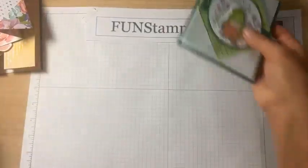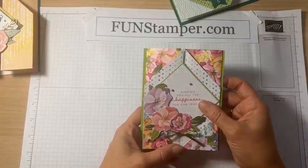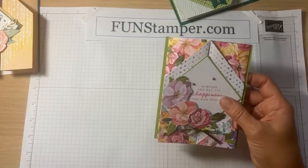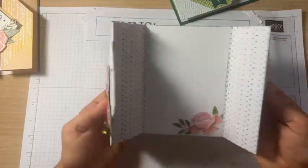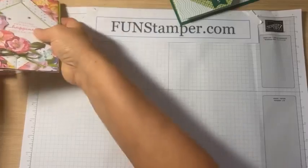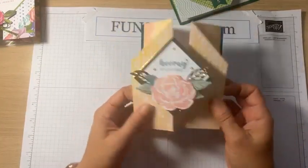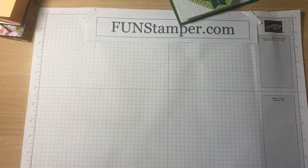I also have a couple of alternatives and I'll talk about them as well. I was just quickly designing today, showing different options for how you could decorate. This one will be using the Sweet Hello Irresistible bundle from Stampin' Up.